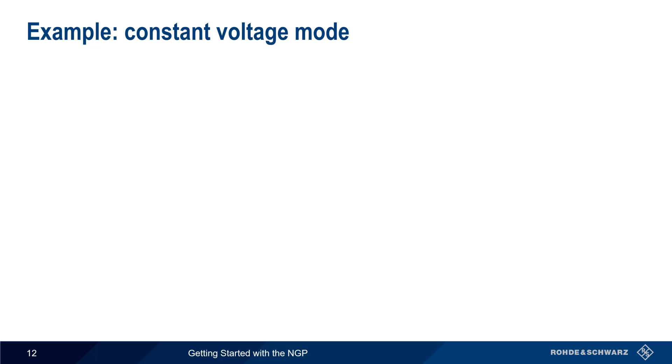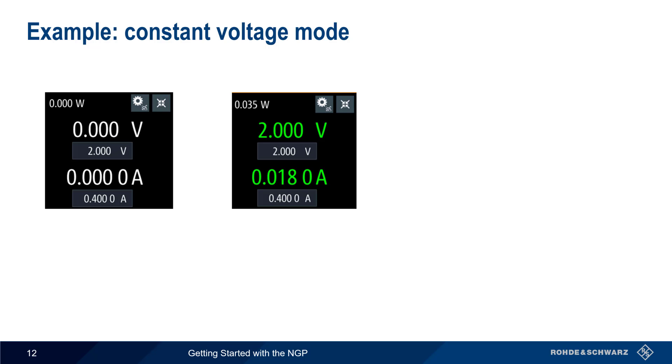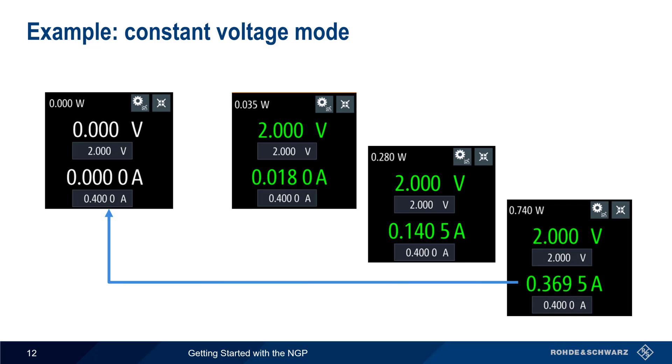Let's look at an example of this on the NGP. We configure the output voltage to be 2 volts and enter a current of 400 milliamps. After enabling the output, the NGP will hold the output voltage steady at 2 volts, even if the current changes, as long as the current remains below the configured current threshold of 400 milliamps. Since we're in constant voltage mode, the values of voltage, current, and power are all displayed in green.